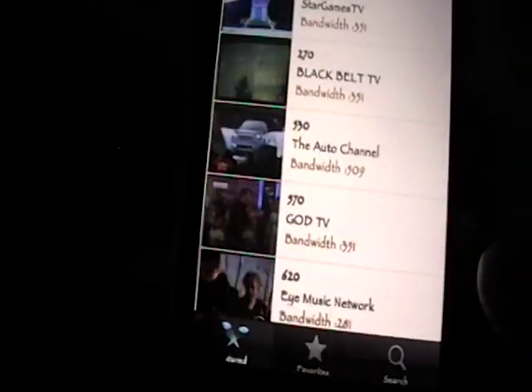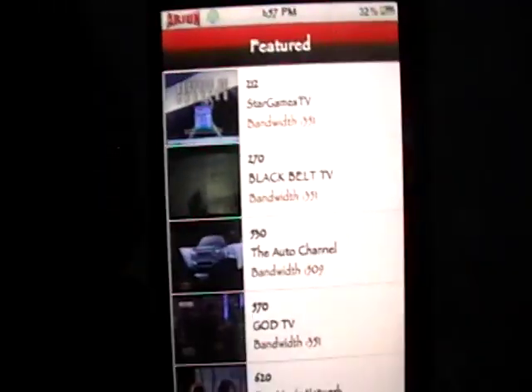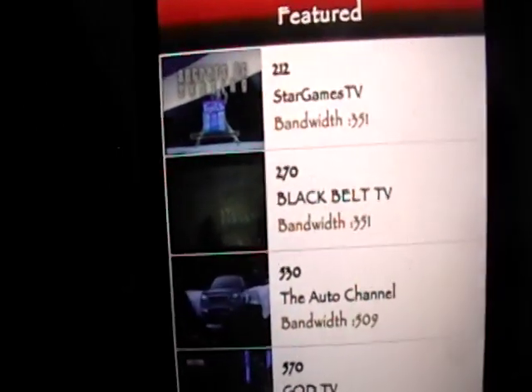Alright guys, I hope you like that — it's a good application. Some channels don't work and some channels are off air, so obviously they're not going to have every single channel on TV. Please subscribe, rate, and comment, and I'll see you guys later.